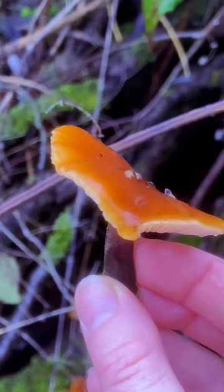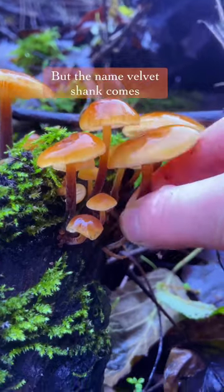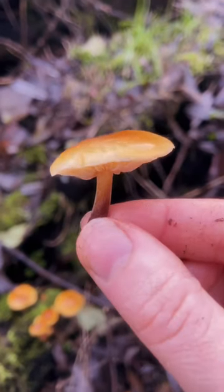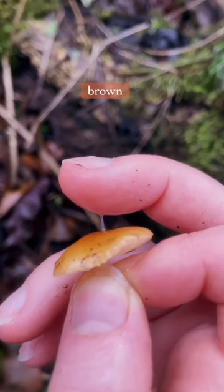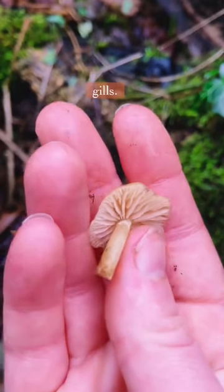Let's go foraging for velvet shanks. They're also known as enoki mushrooms, but the name velvet shank comes from the very soft velvety stipe. One of their most identifiable features is this bright orange brown sticky cap. Underneath the cap they have these beautiful creamy white gills.